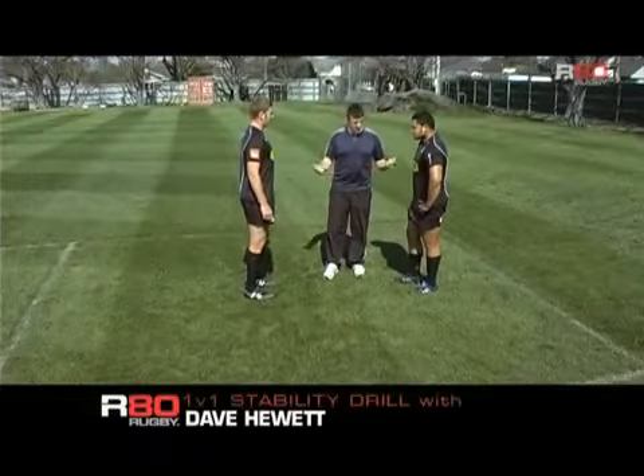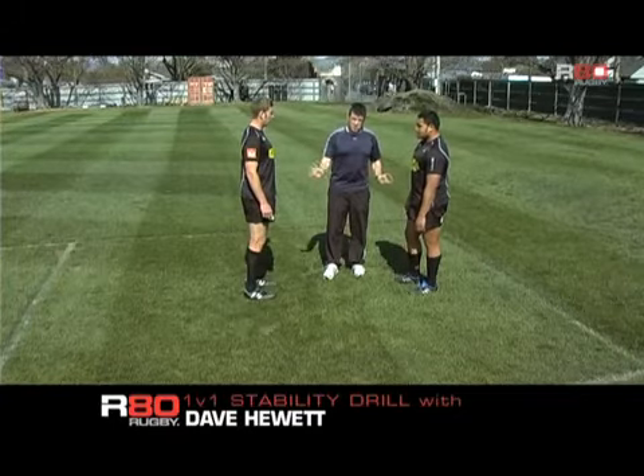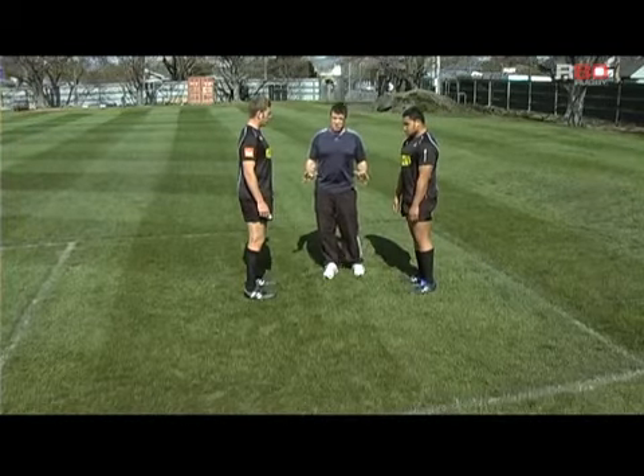Another core activation drill we have is where players go into a one-on-one scrummaging position. Once they're set, I will put a little bit of tension on each of them to simulate what happens in a scrum, where you have forces coming from angles that you're unaware of.